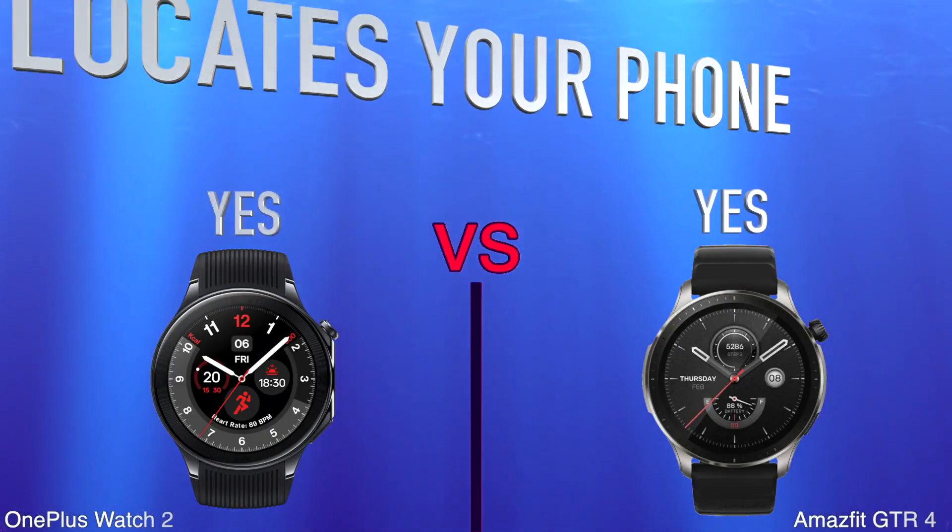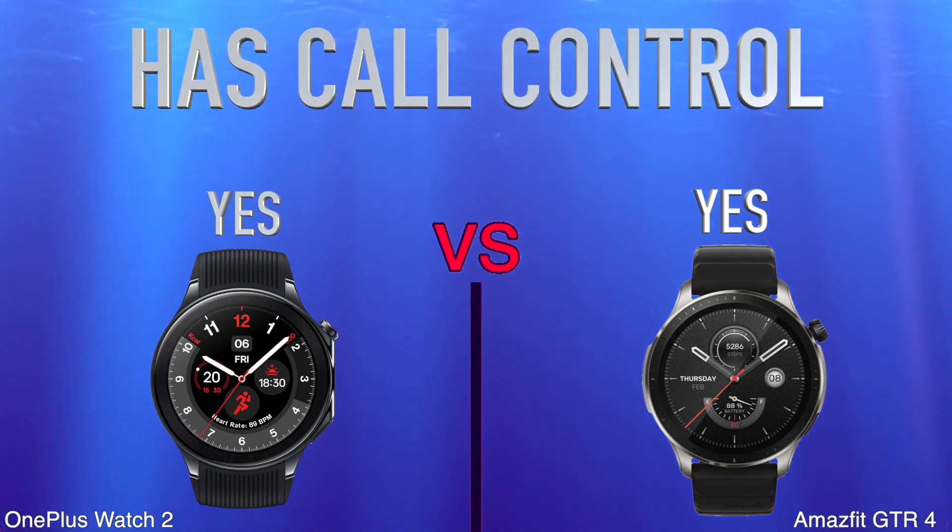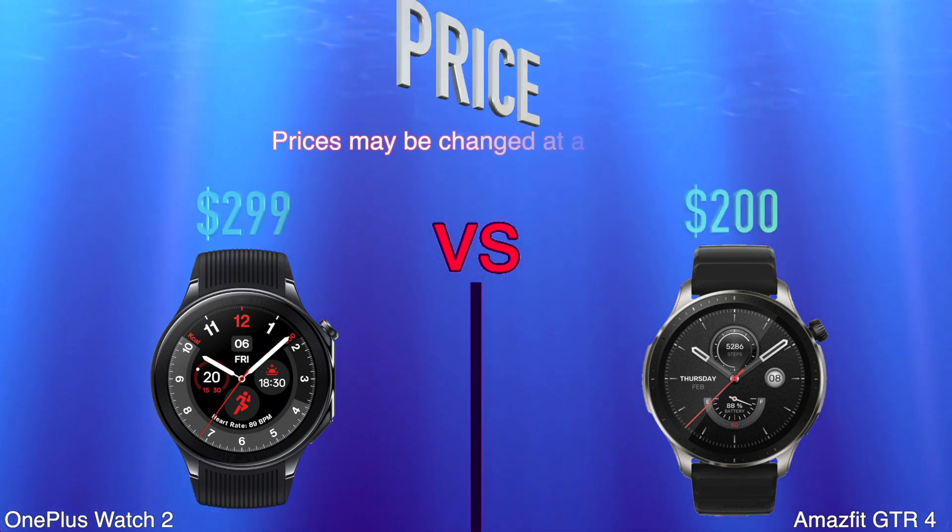More features: Locates your phone. Has Call Control. Price.